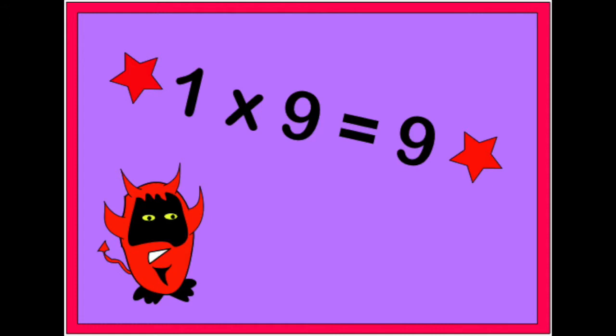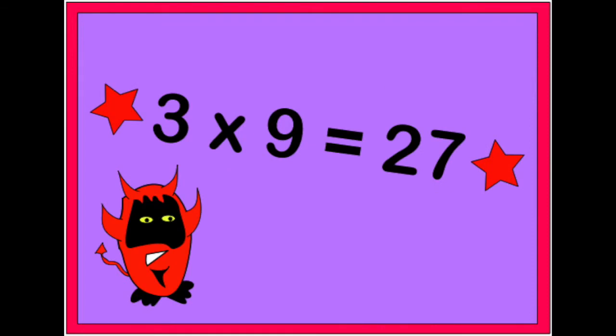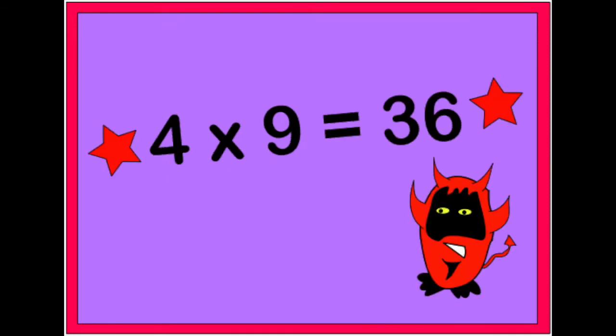1 x 9 is 9, 2 x 9 is 18, 3 x 9 is 27, 4 x 9 is 36.